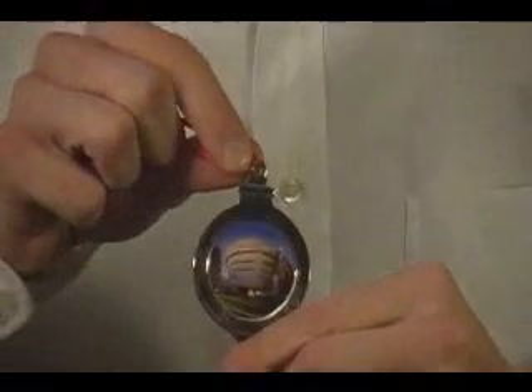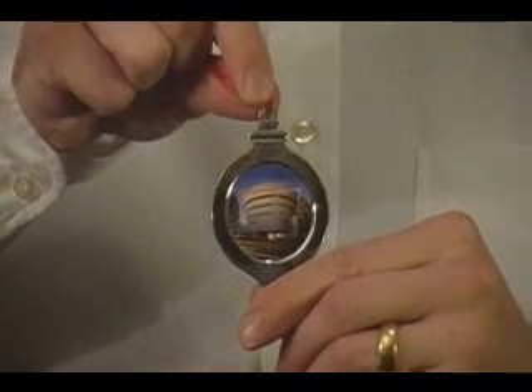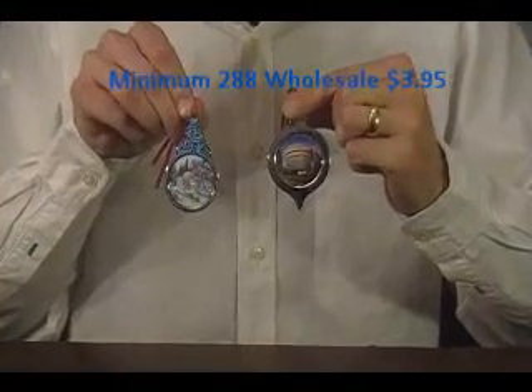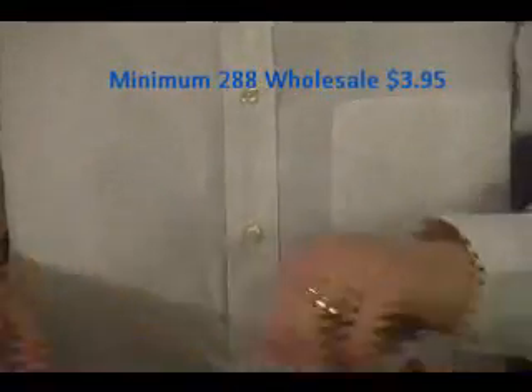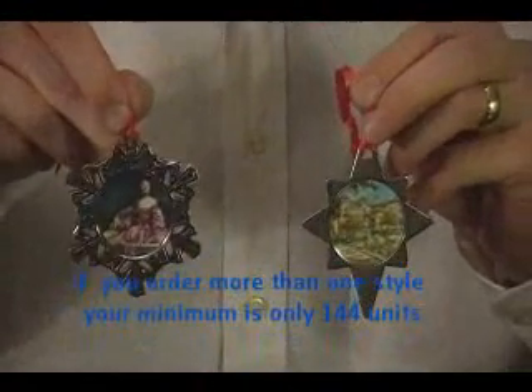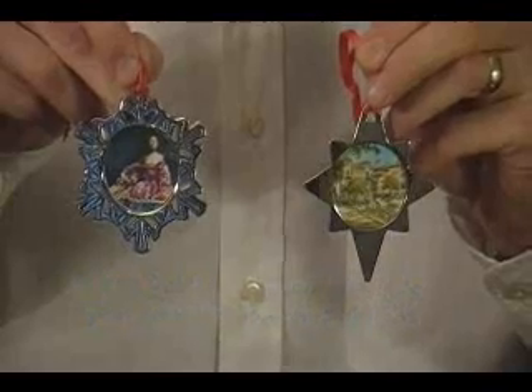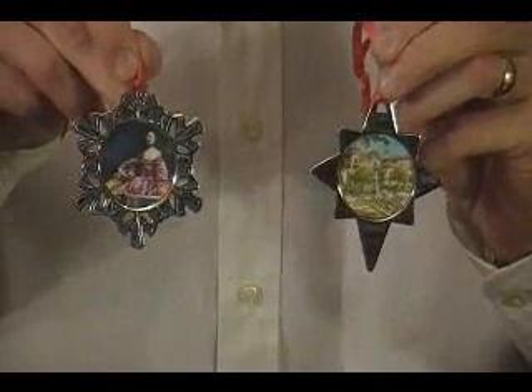But if you have a location that requires something to be a little bit more contemporary, we have something for you too. We have over four different designs now — all beautiful silver-toned ornaments. Your image would go right in the center. Cost for these, just $3.95 a unit, with a $288 minimum quantity. Reorders, half that.